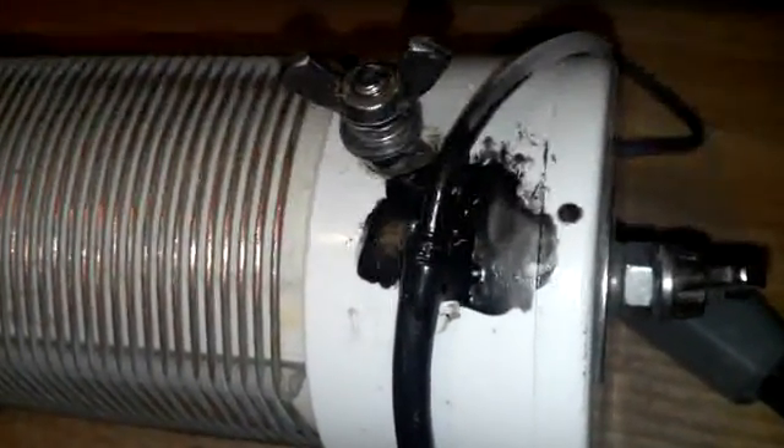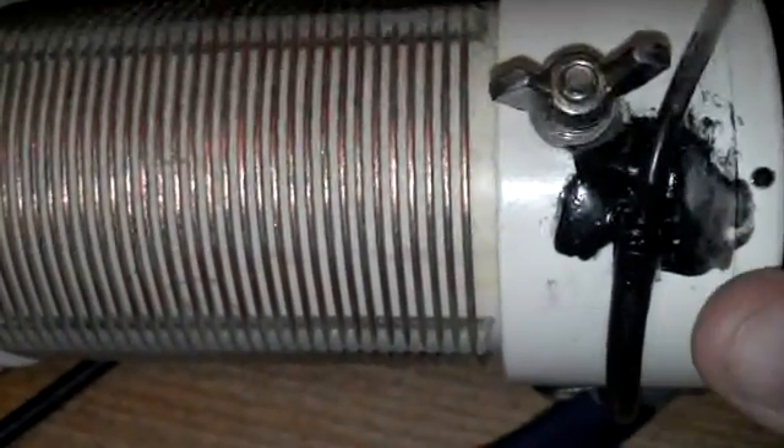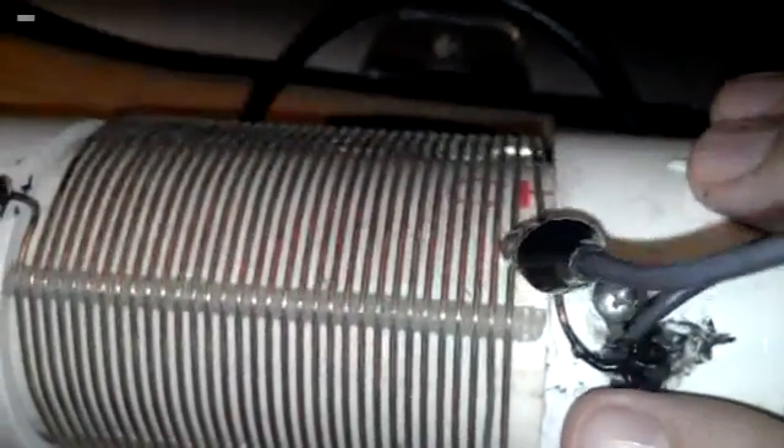I went ahead and put the liquid tape on there, waterproofed everything, redid it, and waterproofed all the coax leads. I put a little alligator clamp on there. I'm gonna leave this set for 40 meters and just tune it up with my auto tuner or a regular tuner. I never really use this thing on 2 meters — where you clip it on the top — but I still wanted the option. The alligator clamp's a little big, but that's okay.